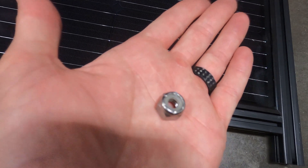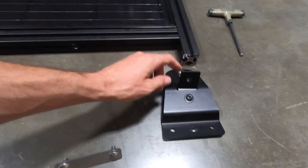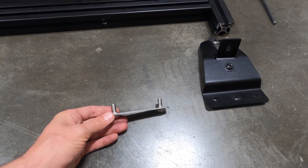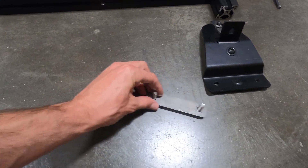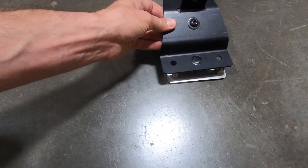These brackets attach the 80/20 to the existing roof rails. This piece here will go into the existing roof rail — just the stock Mercedes roof rail. There's a slot that this slides into, and then these sit on top.